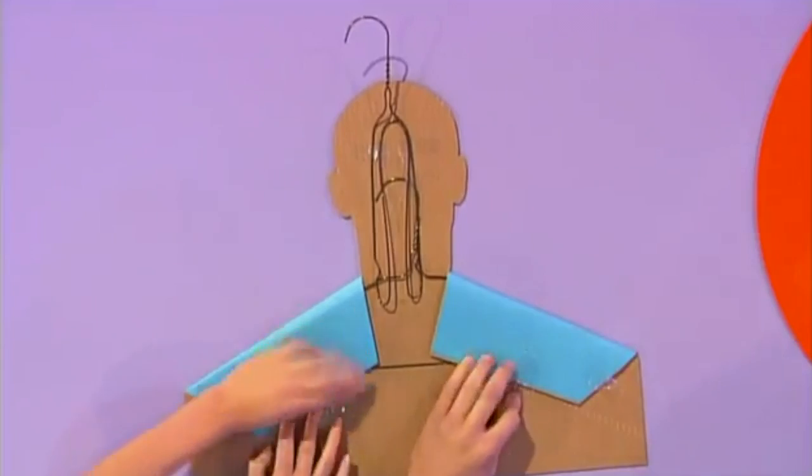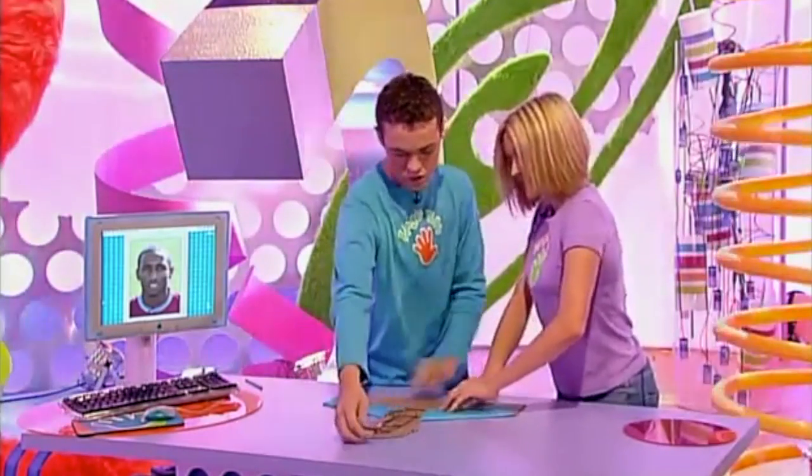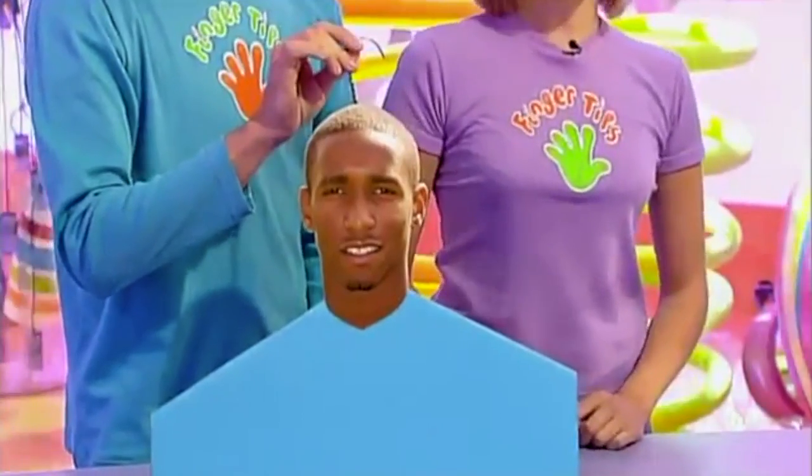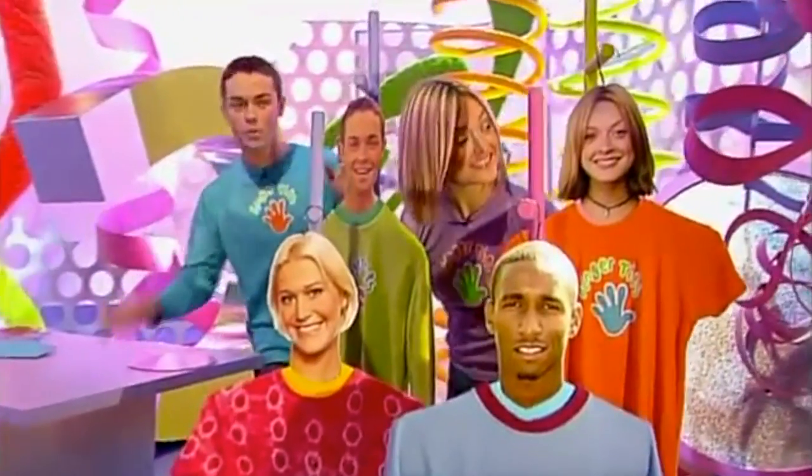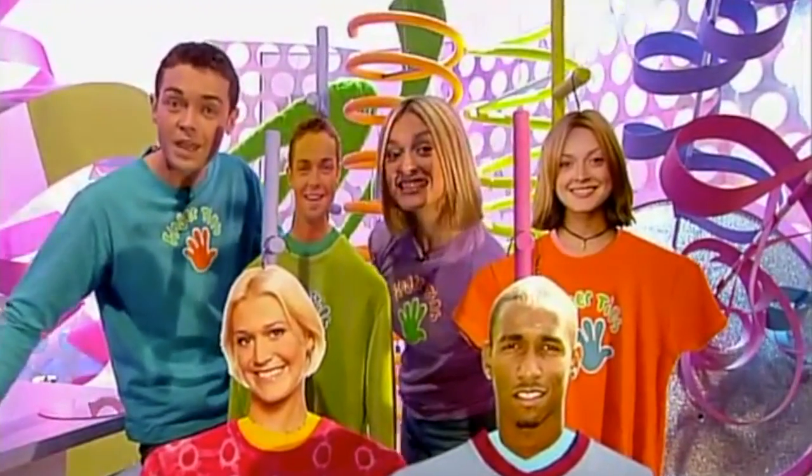That should be enough. And you now have one Fingertips famous coat hanger like that. How gorgeous — it'll make your T-shirt happy. So give your clothes the star treatment and make a whole wardrobe full of Fingertips famous face coat hangers.